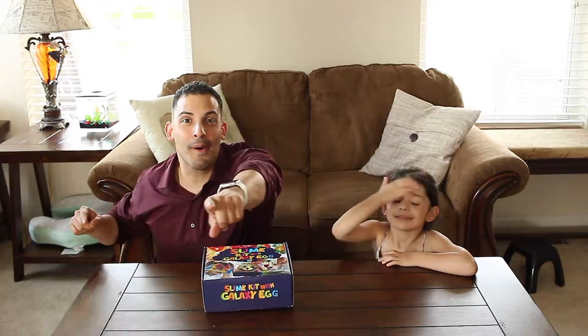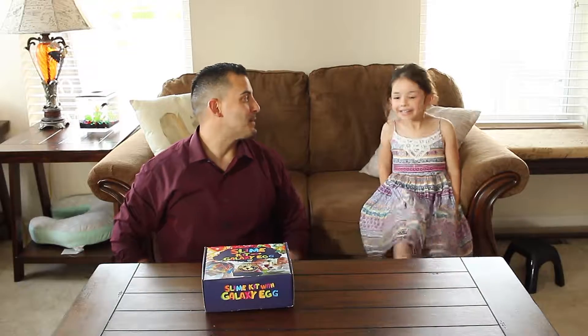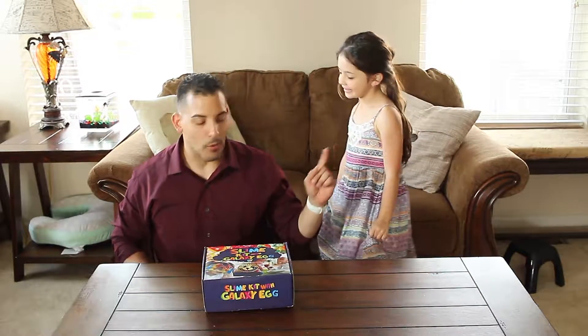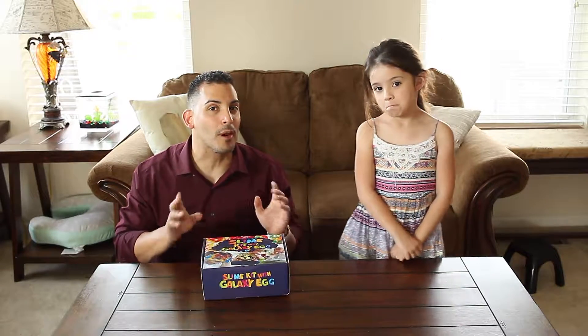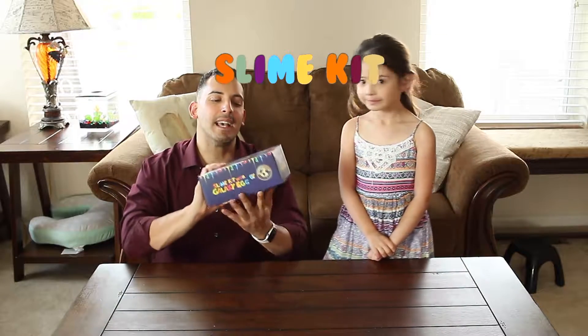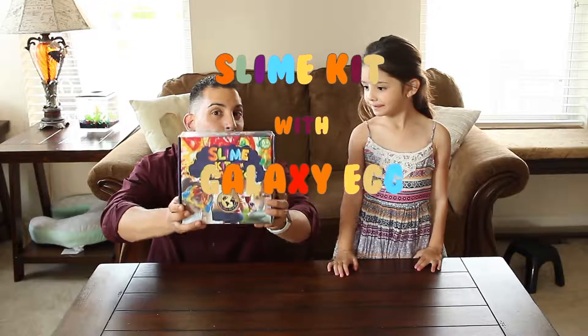Time to play toys! You're super excited, Olivia. Yeah, and I think I know why. It's because we have an awesome toy that we're going to play with. This toy is called the Slime Kit with Galaxy Egg, and it's by Explorer's Choice.